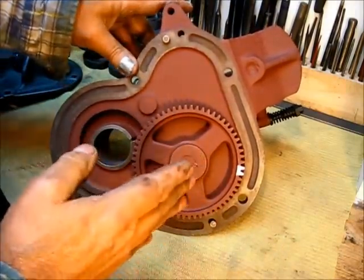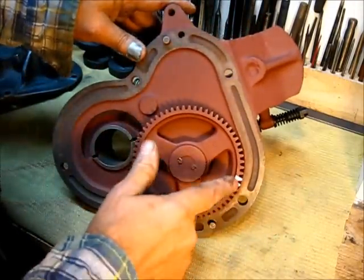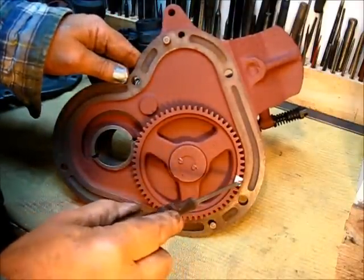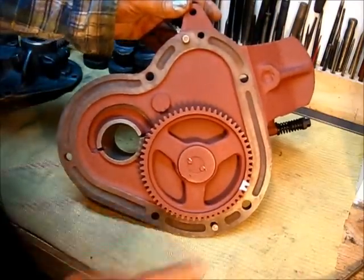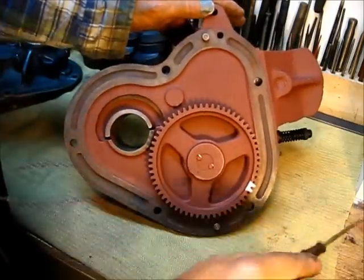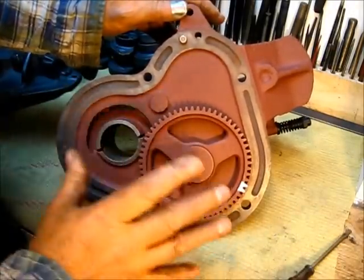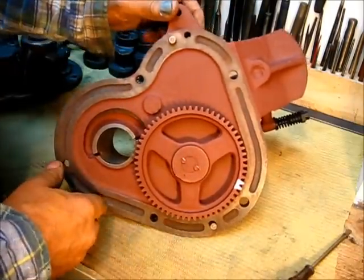When we're putting this engine together, we will look in the other side and see where this lines up — where these two teeth mesh with the single tooth on the crankshaft. The backside does not get a gasket. These did not come with a gasket, and the repair manual for these engines said not to put anything here — nothing was needed.